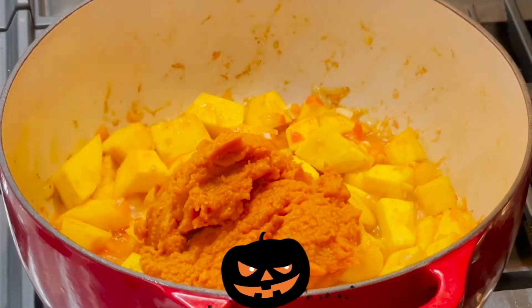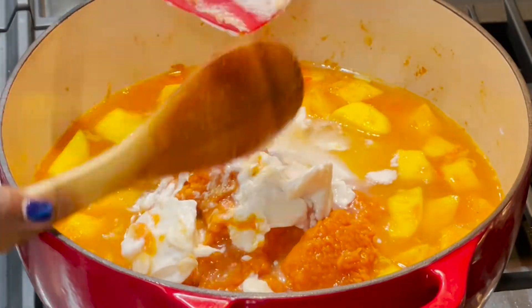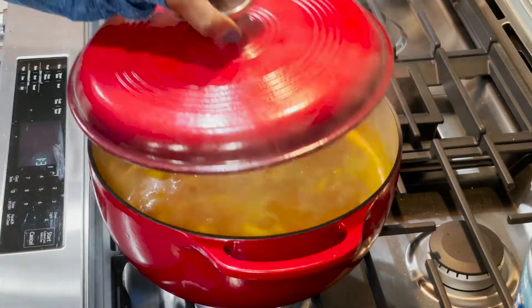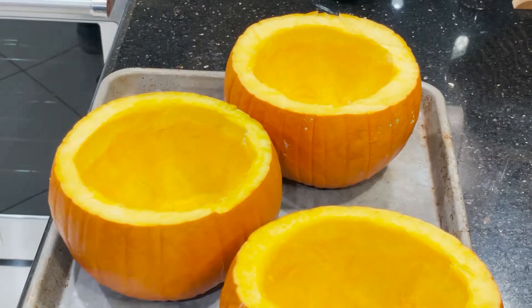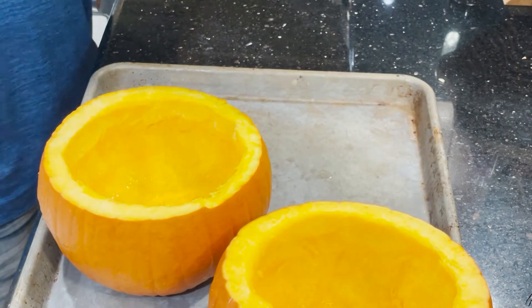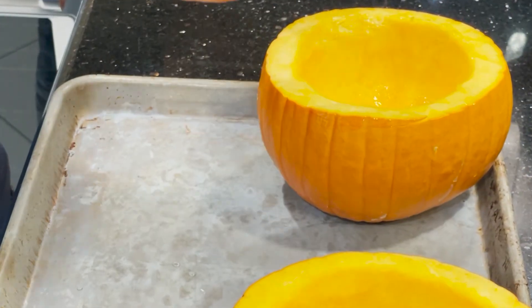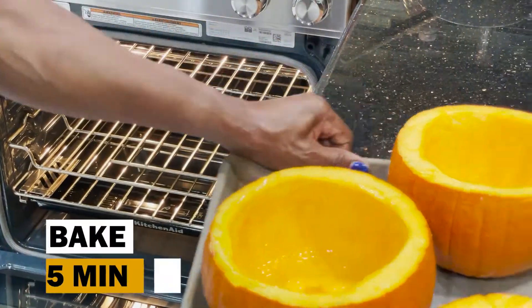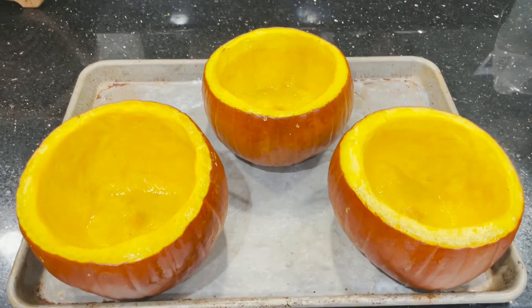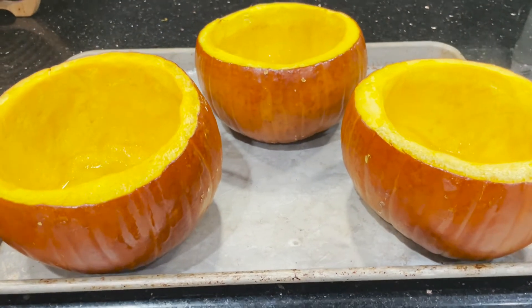Now you'll add your canned pumpkin, your broth, your coconut milk, and stir until combined and bring to a heavy simmer. While all that's simmering, if you choose to make pumpkins as serving vessels, cut the top off, scoop out the seeds, drizzle the insides with two tablespoons of olive oil, and roast in a 400 degree oven for 25 minutes or until the flesh is tender enough to scoop out with a spoon or fork.